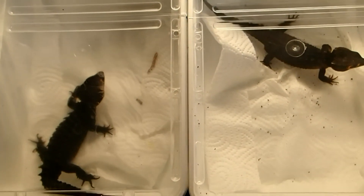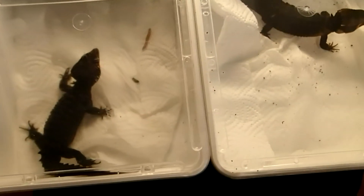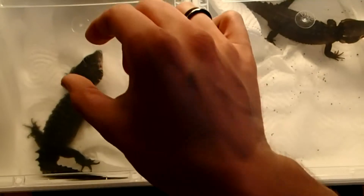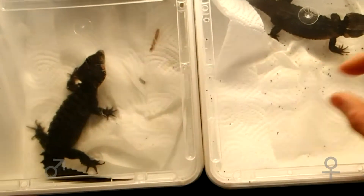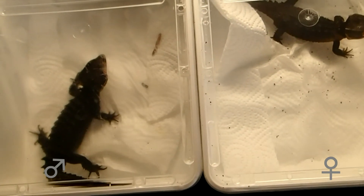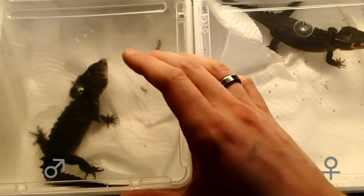Red-eyed crocodile skinks reach sexual maturity within three or four years, so they are really slow to mature. There are different ways to determine the gender of your crocodile skinks. First is on the basis of size — adult males are a little larger and also stockier than females.